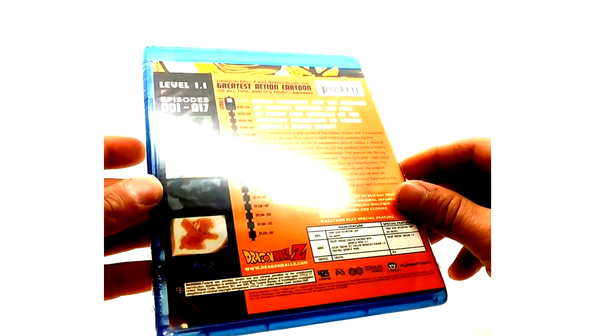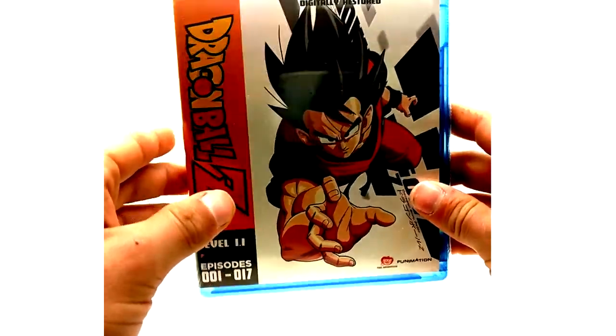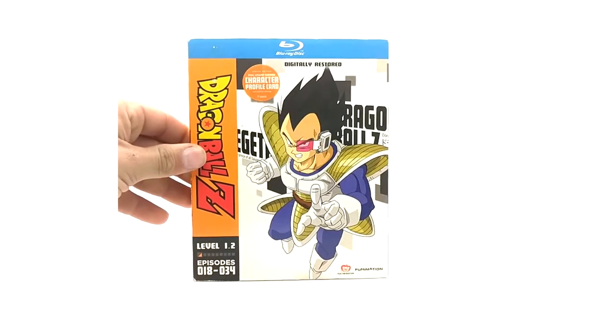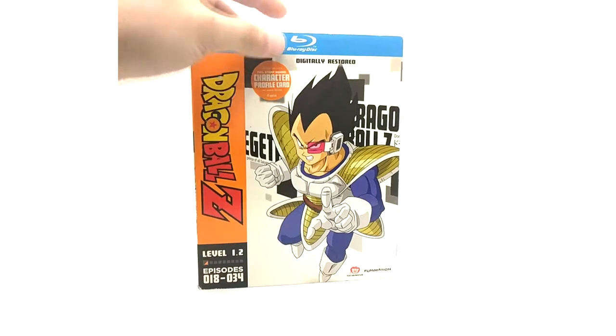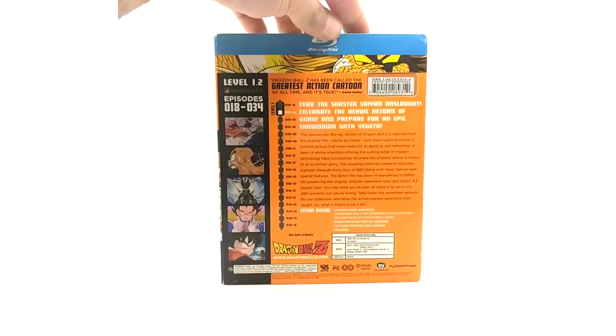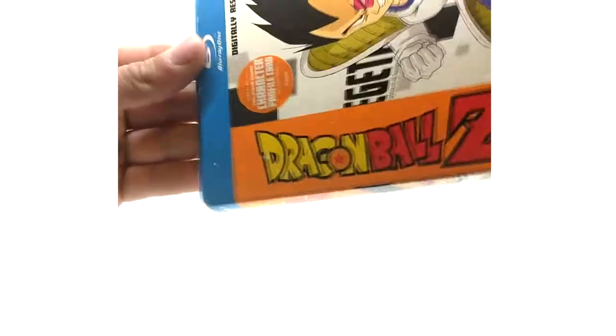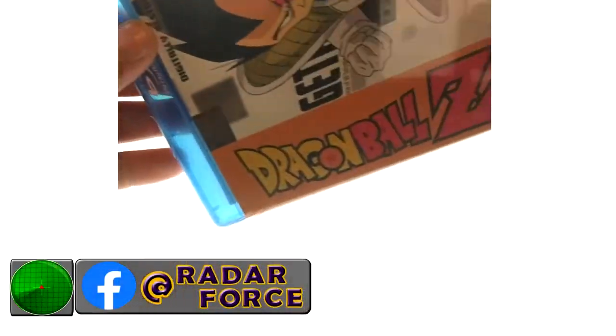Season one was the harder one to find sealed. We have Level 1.2 with Vegeta on it — these are really sick releases. Here's the back, episodes 18 to 34. Let's check out the Blu-ray case.